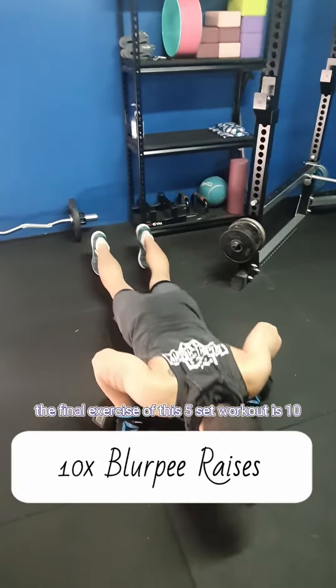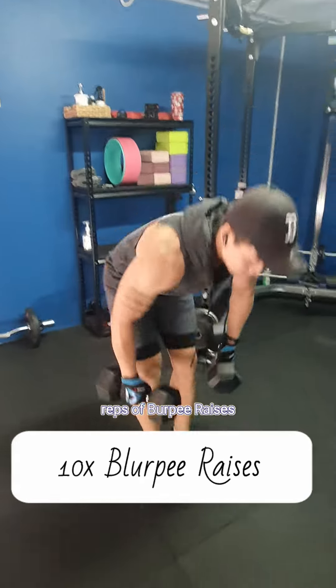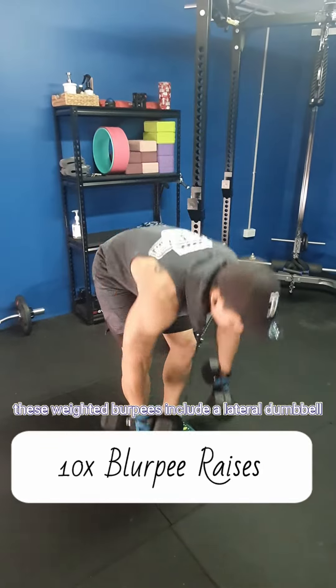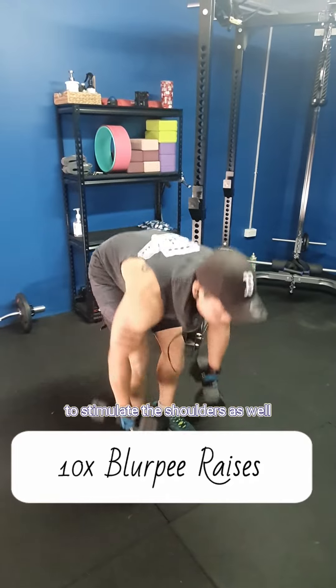The final exercise of this five-exercise set is 10 reps of burpee raises. These weighted burpees include a lateral dumbbell raise at the end to stimulate the shoulders as well.